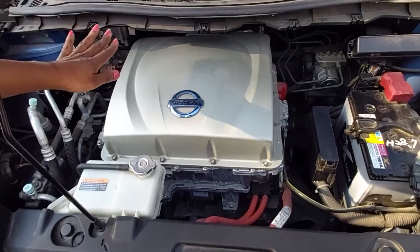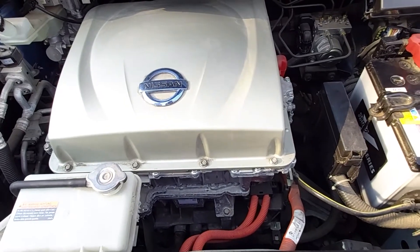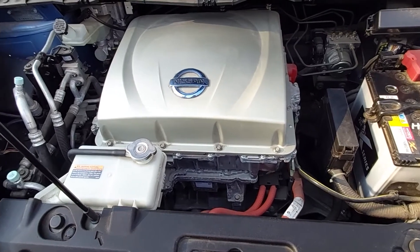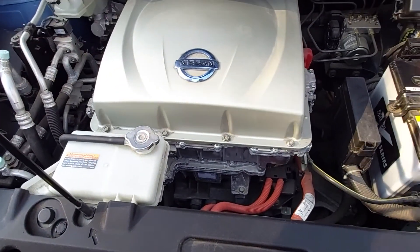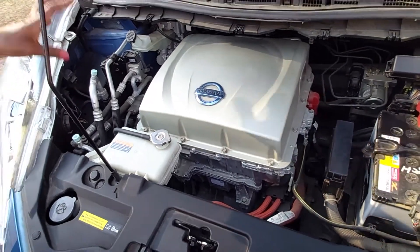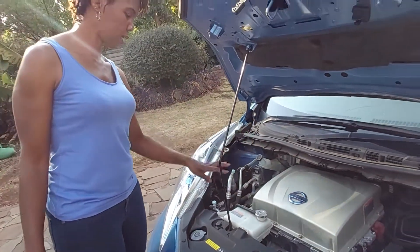Behind and underneath it is the inverter, which converts the electricity into the power we need. Both the ECU and the inverter need to be kept cool, so we have coolant keeping both units at the right temperature.